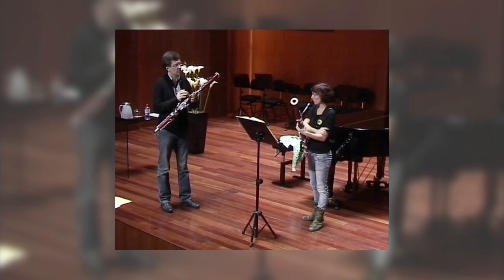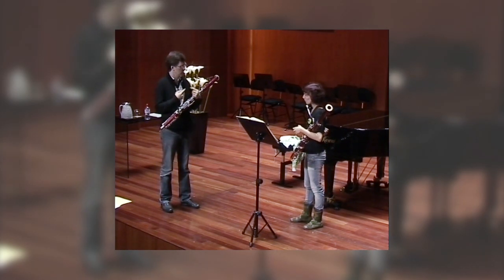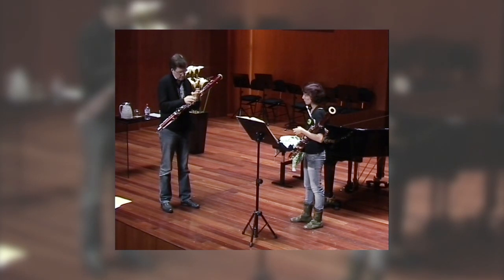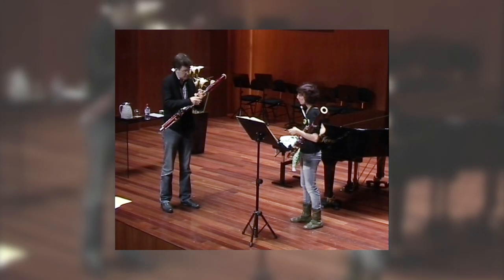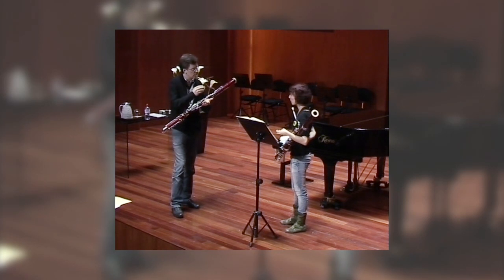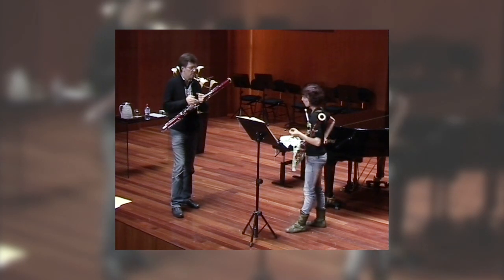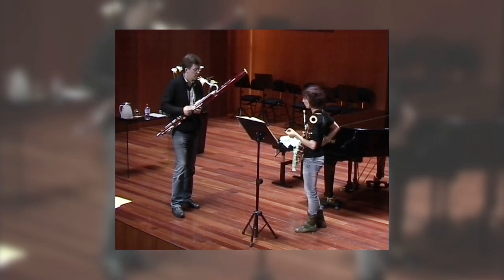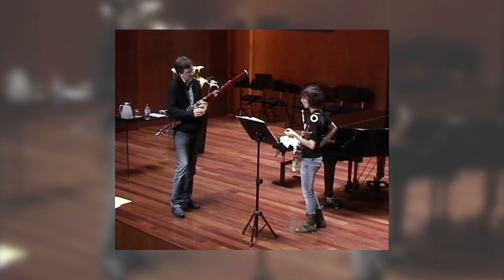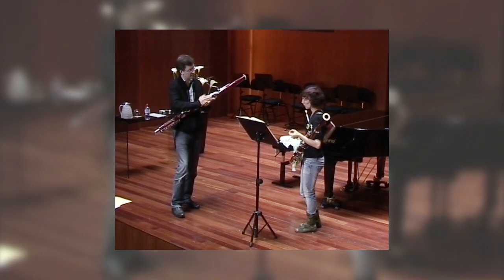I think it's a very good support for the rhythm and for everything — melody and rhythm and how the fingers should move. If you know the rhythm, it's enough if you think to have a sort of place where to place the notes.